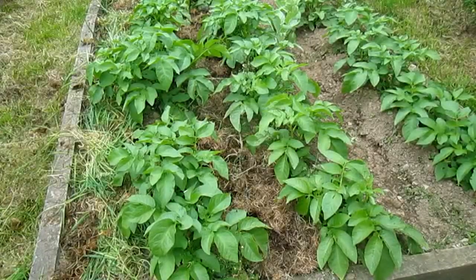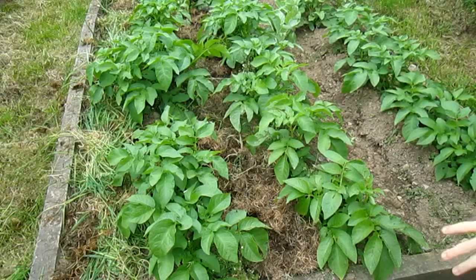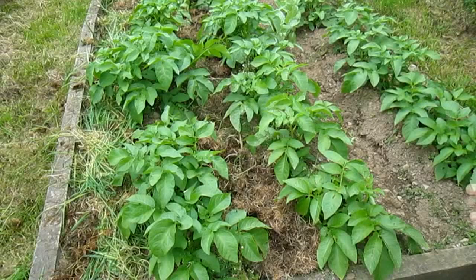Welcome back to Hughes Nursery. This is a potato bed which I planted about eight weeks ago — you can see that in a video which I've got a link to. What I'm going to show you in this video is how to earth up or hill up your potatoes, and the reason why you want to do this is because it's going to create a larger area and encourage the root tubers, which are the potatoes, to grow.